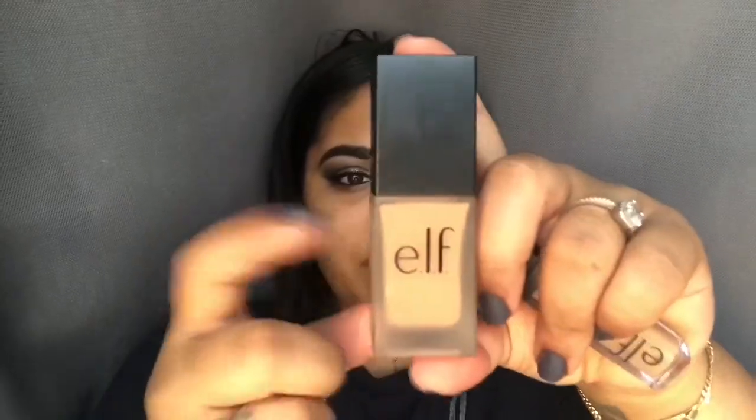The foundation comes in a frosted glass container and contains 0.68 fluid ounces — not a full ounce but close. It looks like NARS foundation packaging. This shade is called Caramel, but it used to be called Almond — it says that right on the packaging. It's a lightweight, oil-free formula designed to even your skin tone for a long-lasting, beautiful semi-matte finish with SPF 15 sunscreen.